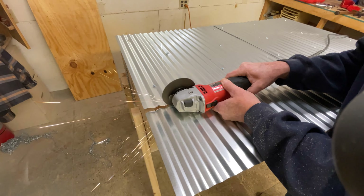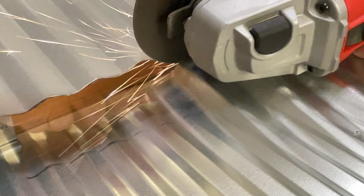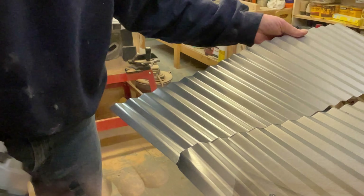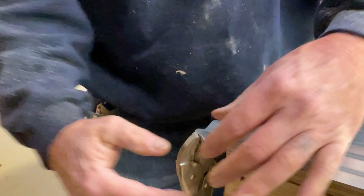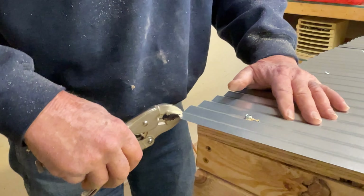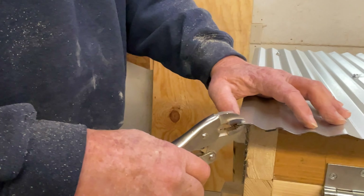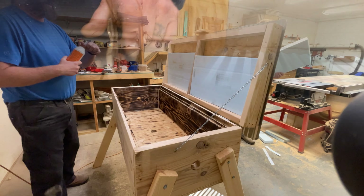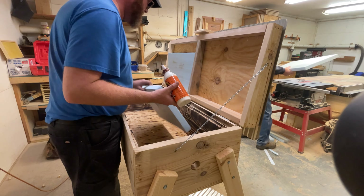We're cutting off the excess metal from the roof. The reason is that there's a tendency to walk into the corners, so it just makes it a little bit safer. Now we're adding a little bit of styrofoam insulation to the top — this is one and a half inches thick, I believe it's an R7.